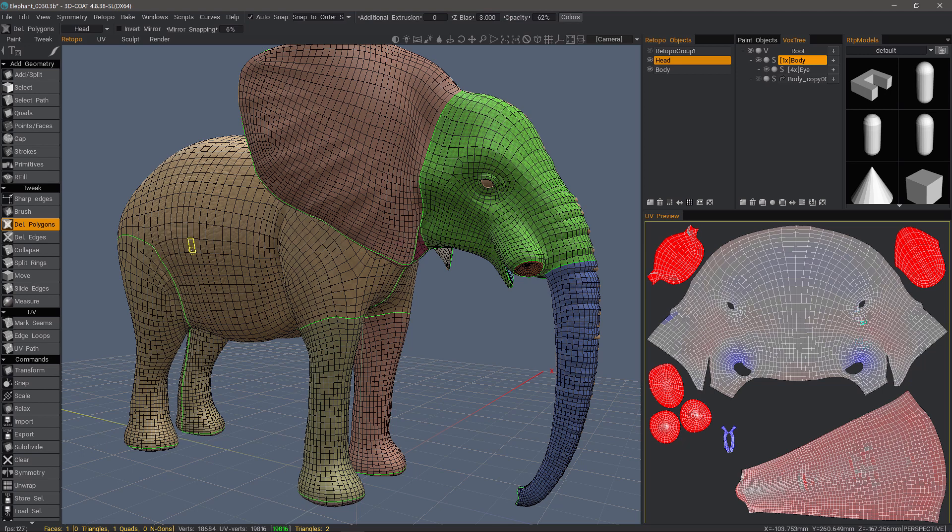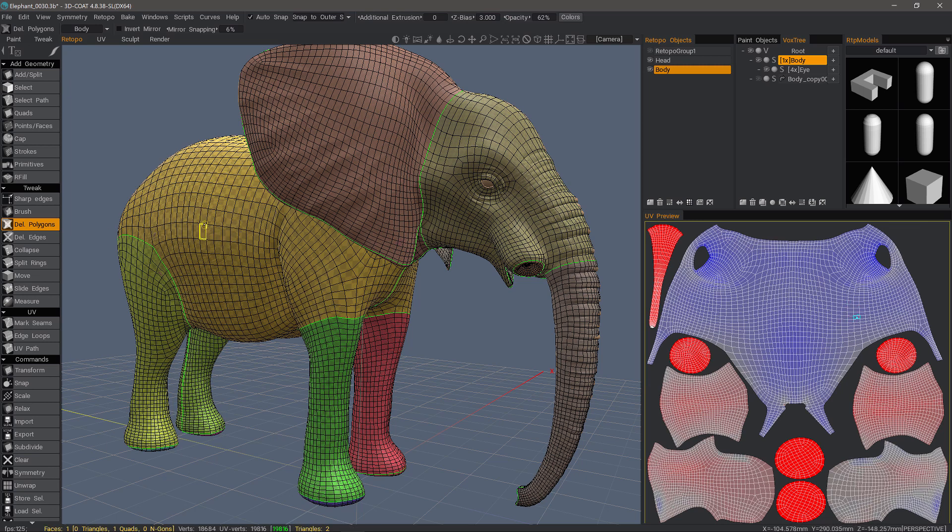If I want to work on the body — whether retopo or UV mapping — I want to make sure I have not only the body layer selected, but also the body UV map. You see how that's highlighted. I'll show why that's important.